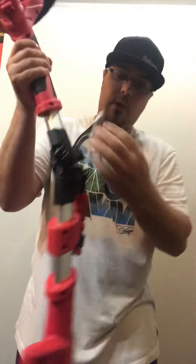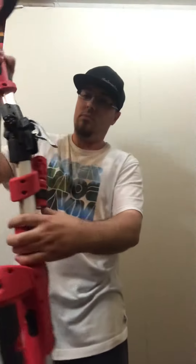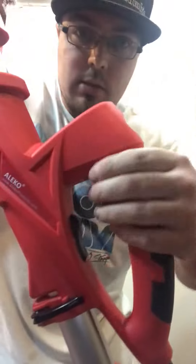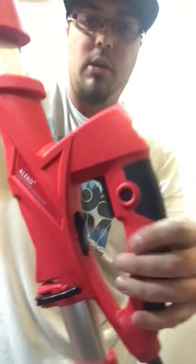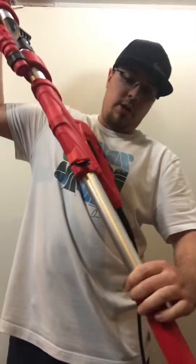You also get an LED flashlight that swivels to brighten up the area that you're sanding. For storage, it folds in half. Working our way down, this is the control handle with a trigger.